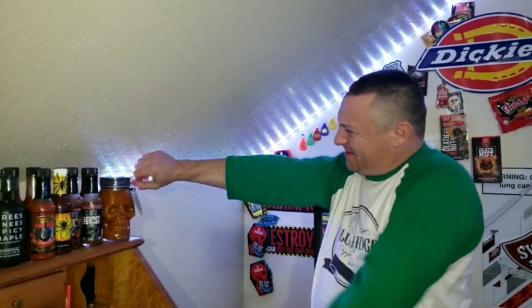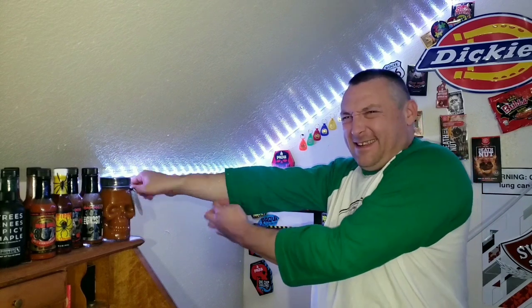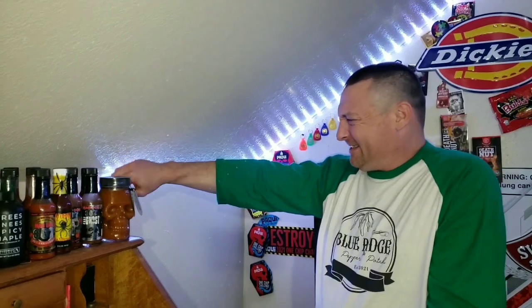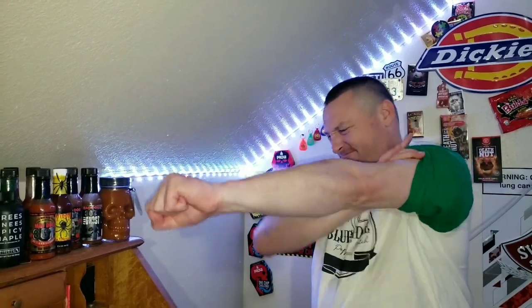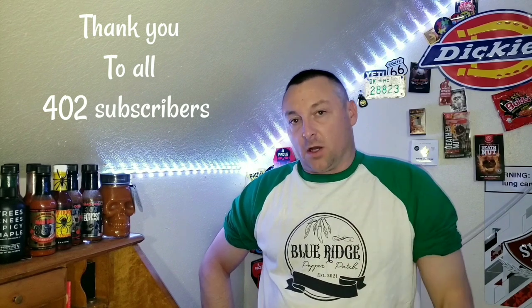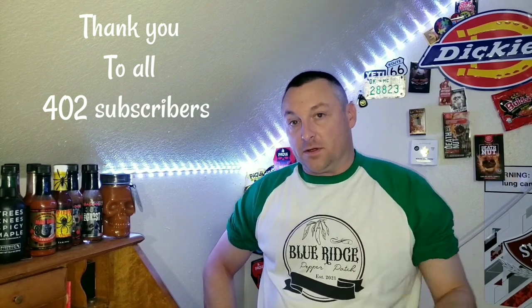I'm not quite sure what's going on here, but I think they accidentally sent me a woman's shirt. Before we get started with today's video, to all the new subscribers and to all the subscribers that have been here since day one, I want to thank you from the bottom of my heart. I wouldn't be doing this if it wasn't for you guys, so thank you and I hope you enjoy today's video.